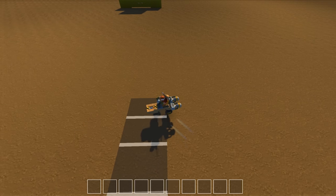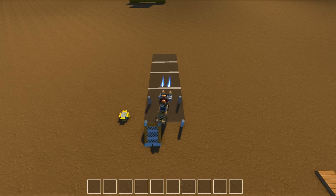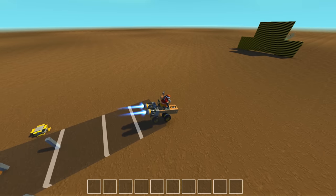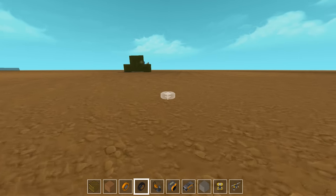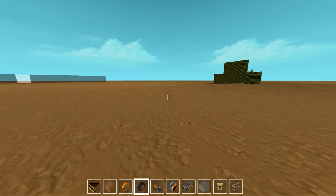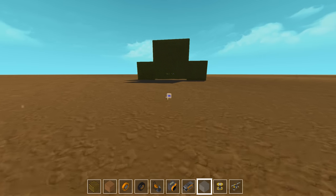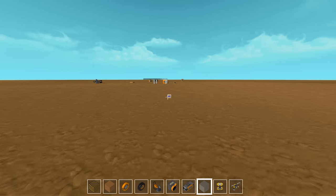Another thing we noticed — and you might not be able to see it in this video — I put these white lines here for a reason. When you cross the white lines it seems like you catch on them, so the color on the material seems to have an effect on the vehicle and how it operates. This might explain why sometimes when you paint things like doors and hoods they get stuck. That's how the suspension glitch works — I hope that answers some questions.